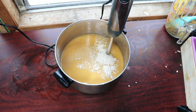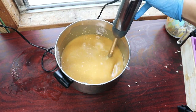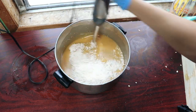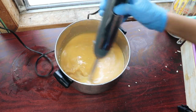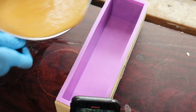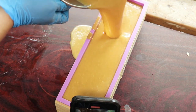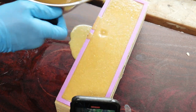Now I'm adding in my ground-up oats and making sure they completely disperse through the soap. Because I did not do a water discount or add any essential oils that could speed up trace, this soap did not trace quickly at all. As you can see, it still has a very liquidy consistency, but everything is completely emulsified together.